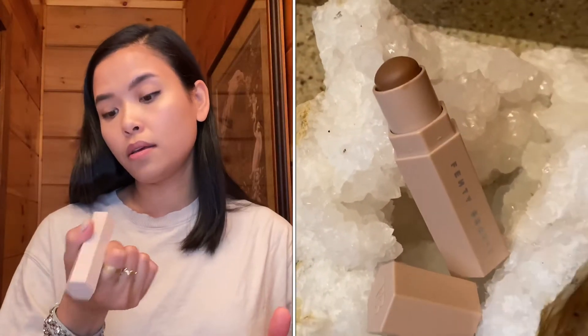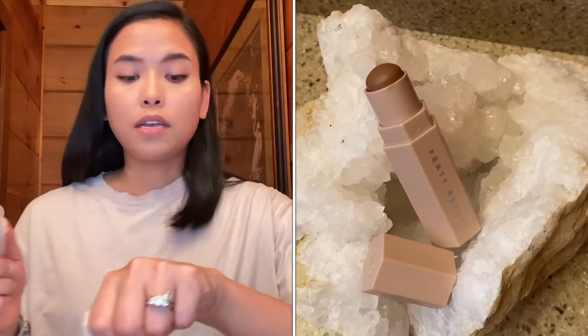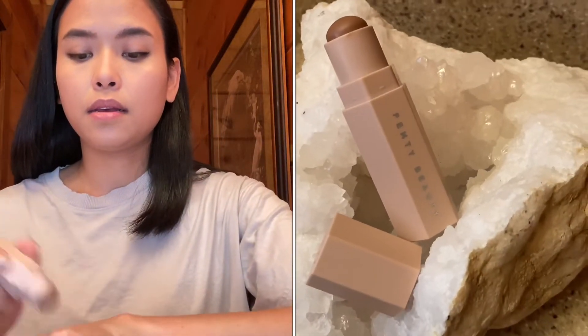The next one I'm going to try is the bronzer, which is in the shade mocha. I'm going to use this as a bronzer and a contour.